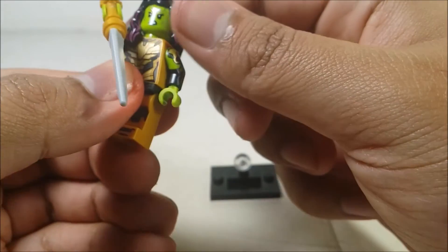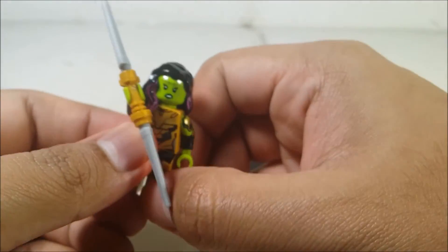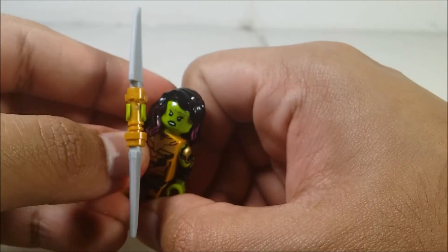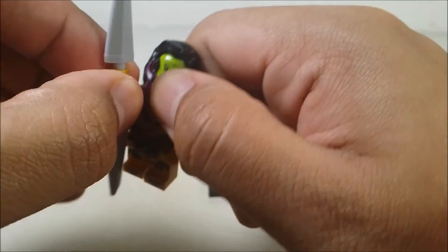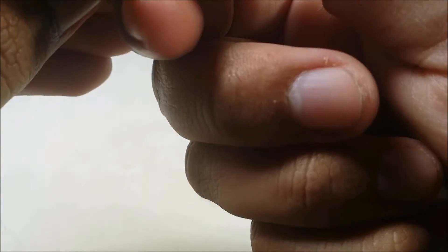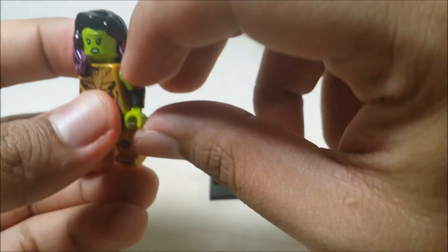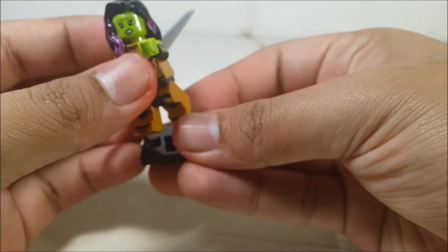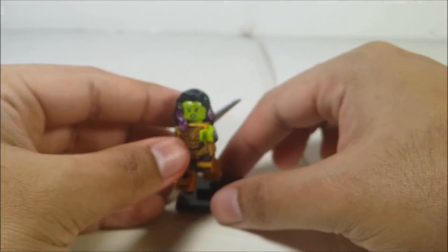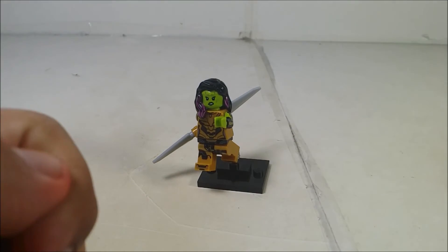The one thing I don't like is this hair piece — you can move this piece right here. I think I'm going to have Gamora doing, like, that — have her feet out, this piece out. I guess this is going to be like the thumbnail for this.